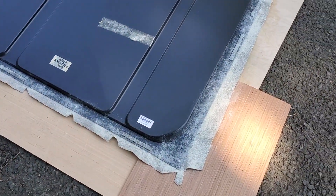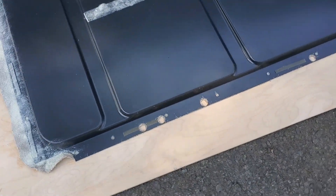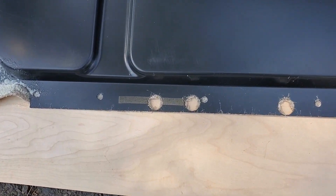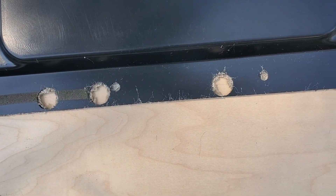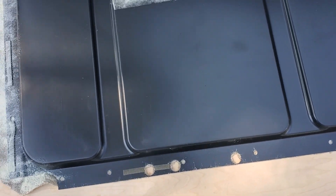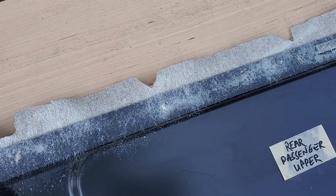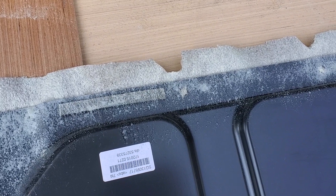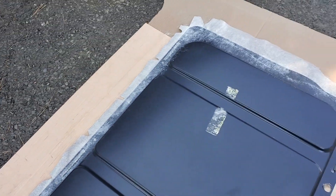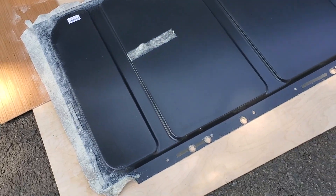I'm just going to be tacking around the outside edges. The most important thing when you're doing the backside, before you finish everything, is to know where the holes are that you're going to have to reattach things. This is where the bolts go through to get into the plus nuts. And up here, see where I've notched out — that'll go around the holes where the little buttons go to hold in the OEM panel. So that's important to do before you start spraying glue, otherwise you've got a mess.